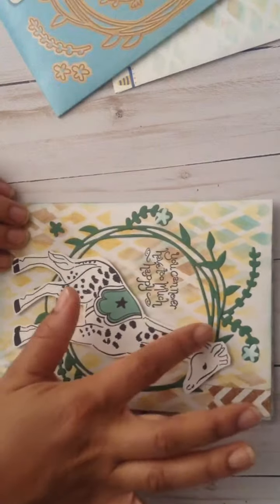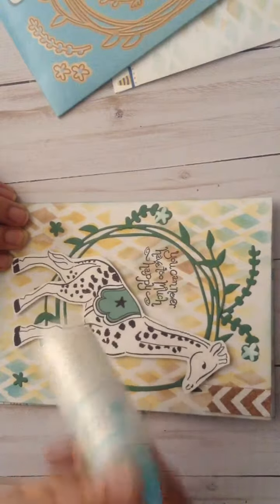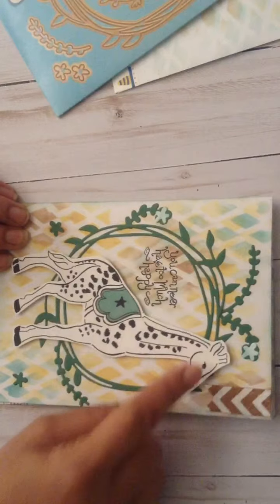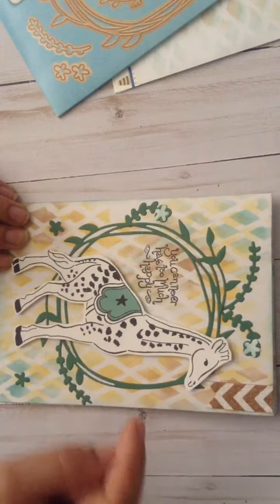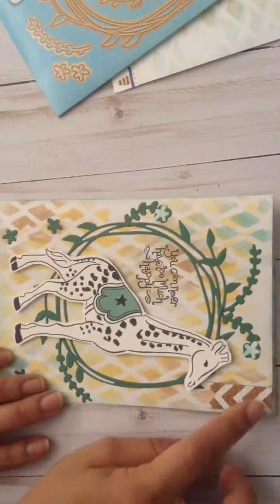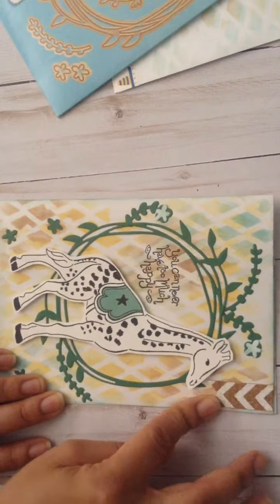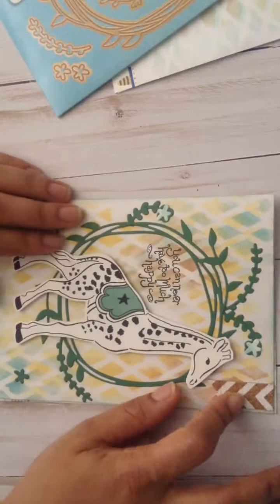I put this down with this wonderful Martha Stewart glue, and popped up this Maggie Holmes draft on foam, and stamped out 'You can never have too much happy,' which I agree with. And then, I cut out a little washi out of cork washi.